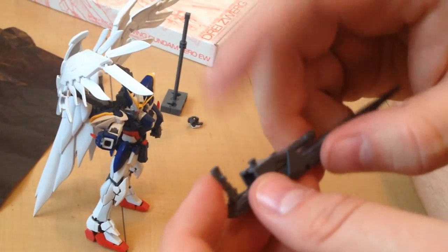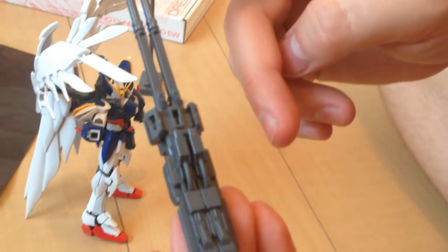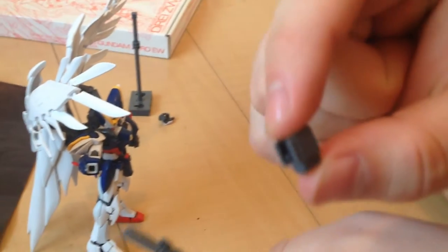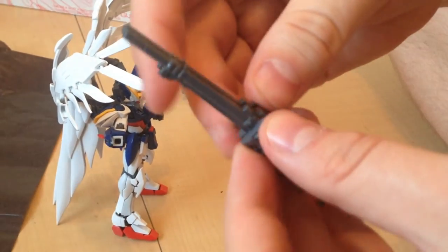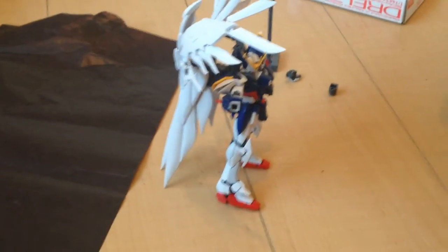Or they have these connectors along the side. The connectors go into this — which is the buster rifle for the RG Wing Zero Custom. These brackets that go around the barrels — it's actually four pieces that just snap together and more or less just rest around the barrels. That turns it into the fully expanded Drys Work Buster.